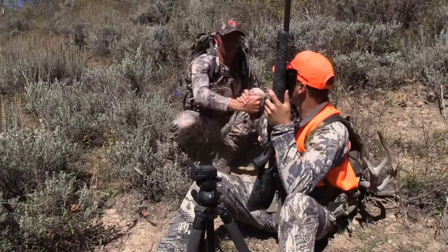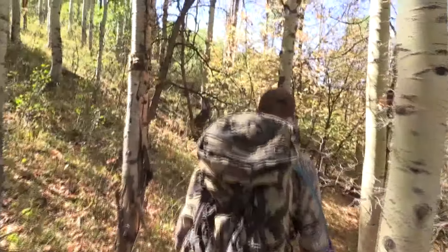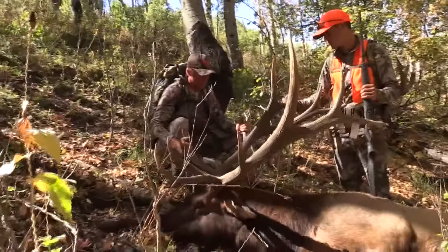Nice job, dude! Look at that — that's a sweet bull. Okay, there he is right there. Congratulations! Thanks. Yeah, that's unreal.